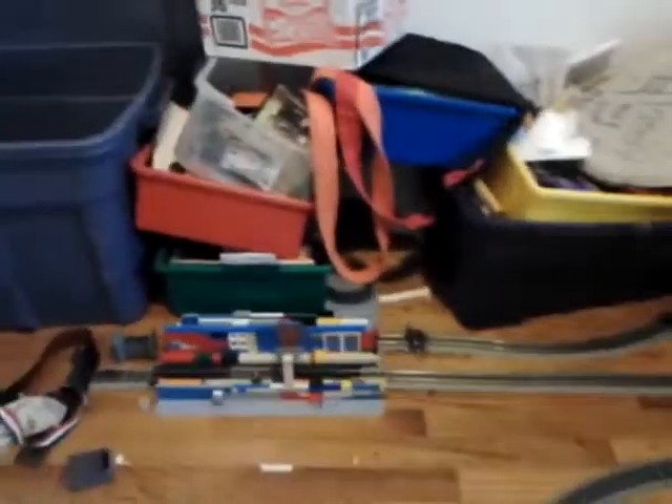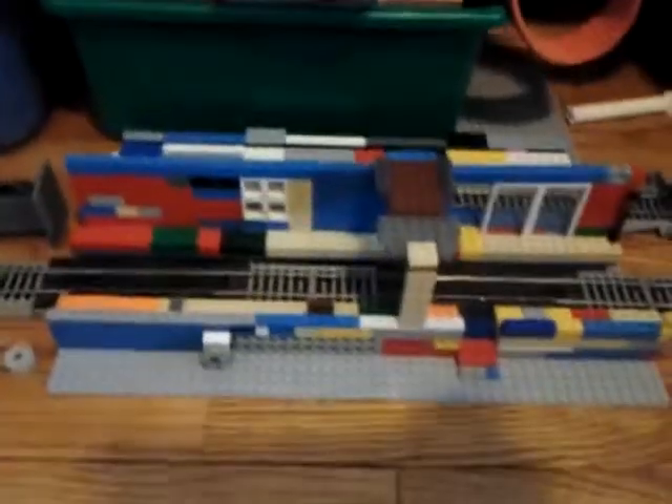Hello everyone. This is one of my Bachman train sets. I use Legos for a train station. I use breaking boards as different stations, and I use bins as tunnels.